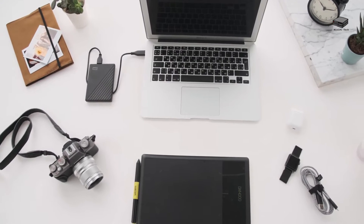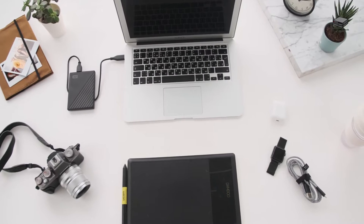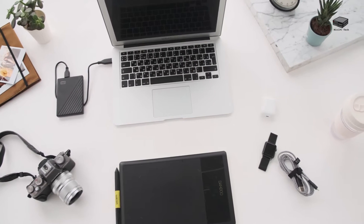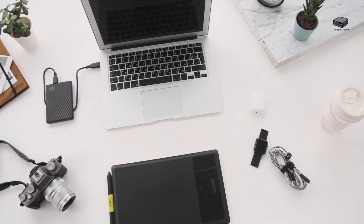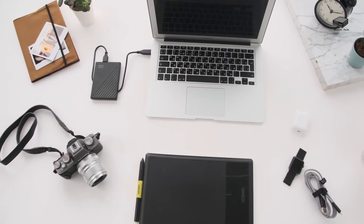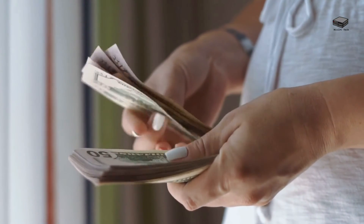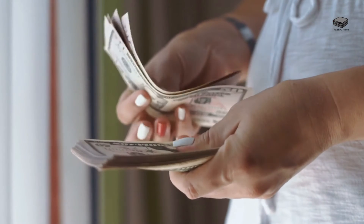128 GB of storage isn't very large, but it's adequate for storing some local files. You have three options: you can buy a micro SD card that can store up to an additional 512 GB, or you can add an external drive. Finally, there is a version for a few dollars more that has a 256 GB internal drive if you need it.